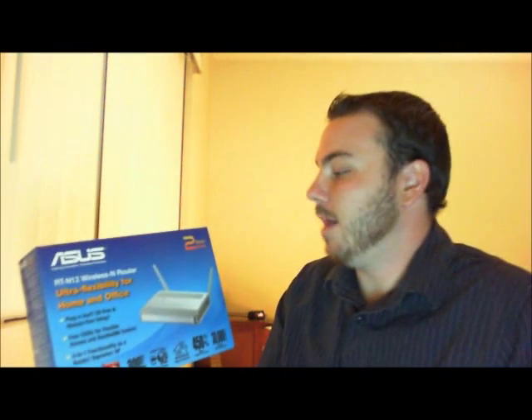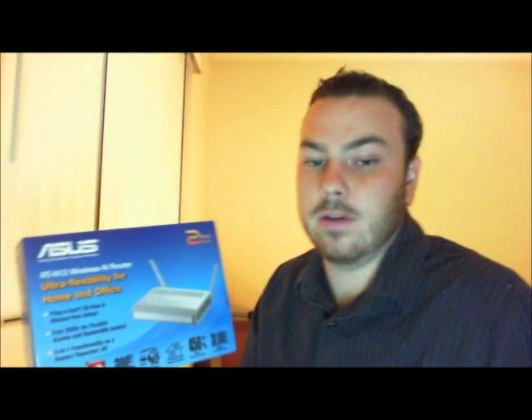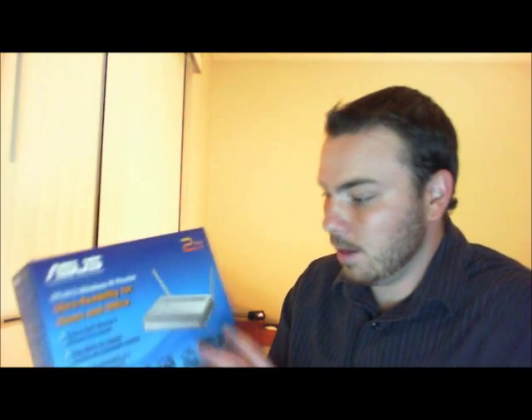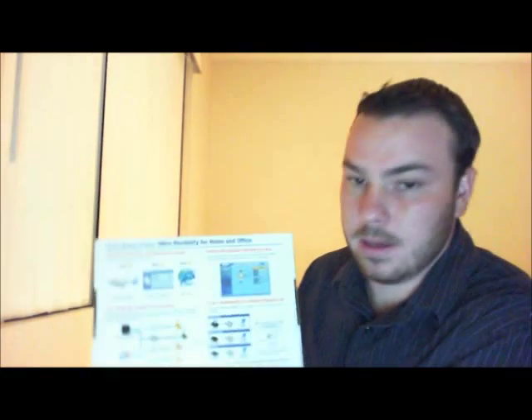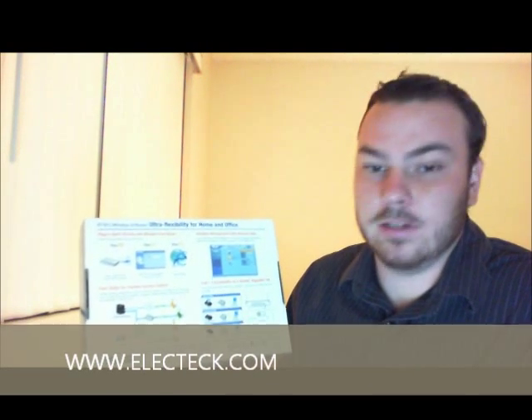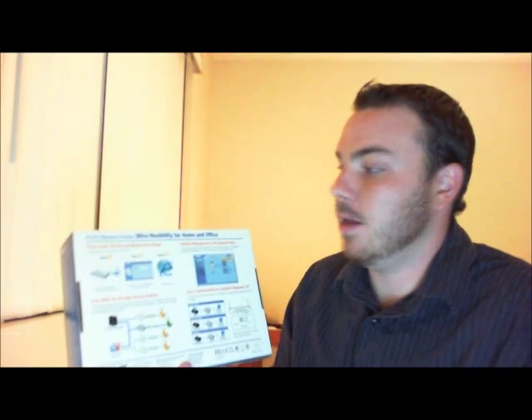This product has a 2-year warranty and you can get it for under $45 at Newegg.com. If you guys are looking for an affordable wireless solution for wireless N, this product is pretty good.